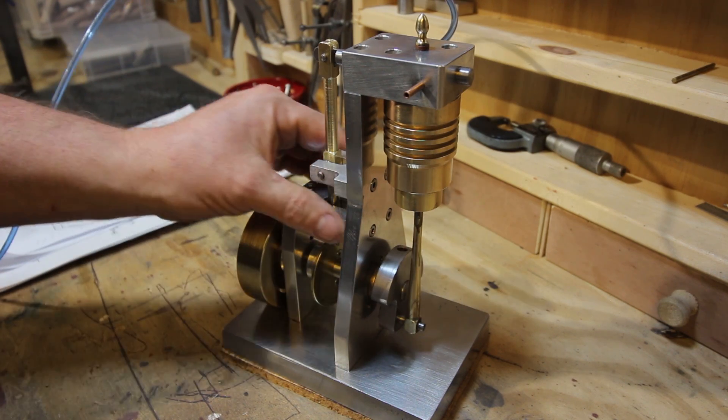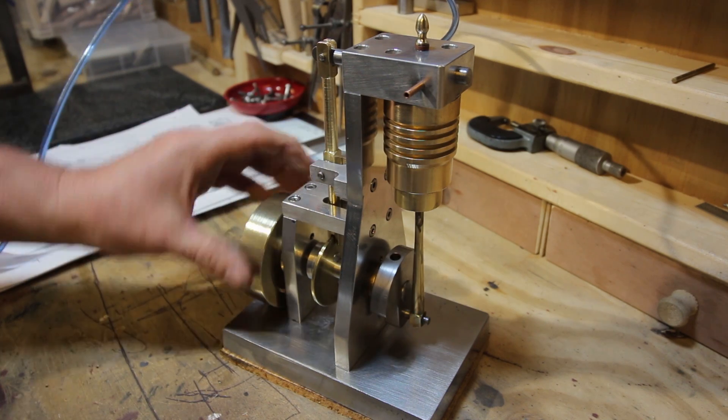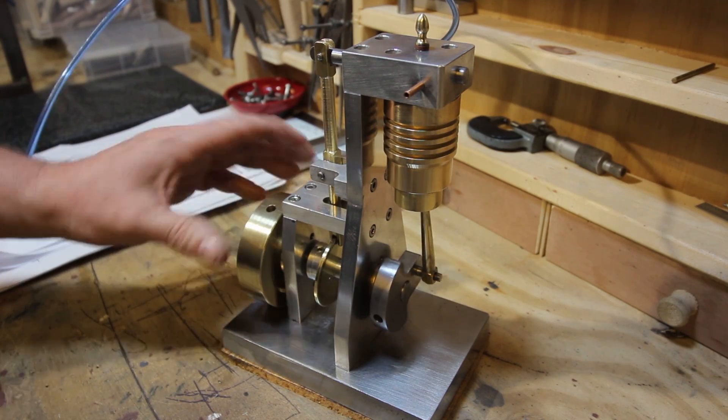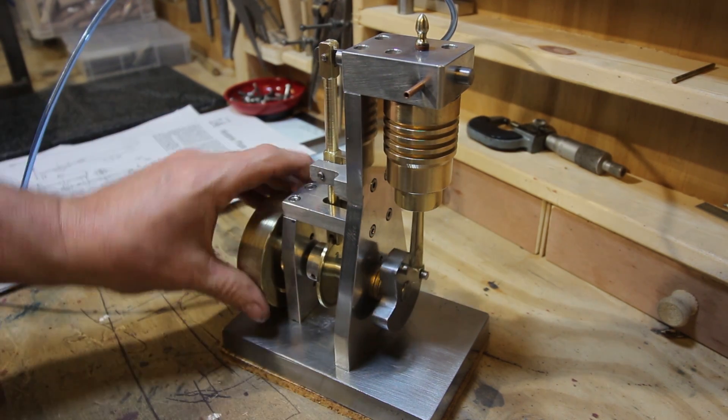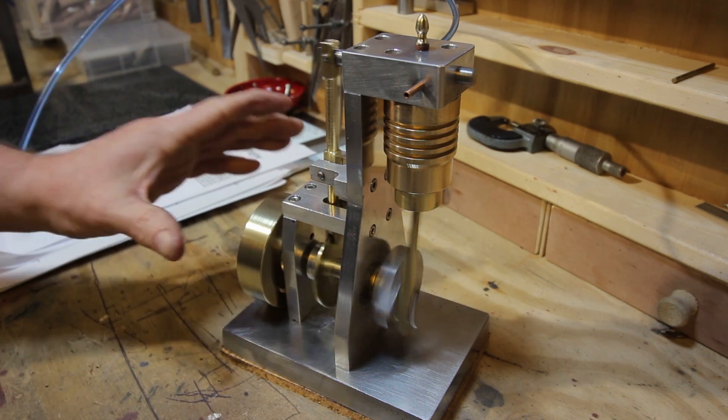It was a lovely build — I really enjoyed making it. It's taken me a long time but these things do. It's got a three-inch brass flywheel. Let's get some air on it — I've got just a little homemade regulator, nothing very special, but let's get a little bit of air on and we'll just turn it over.